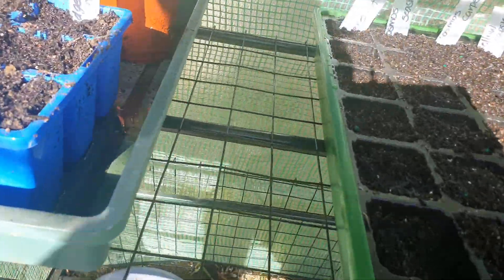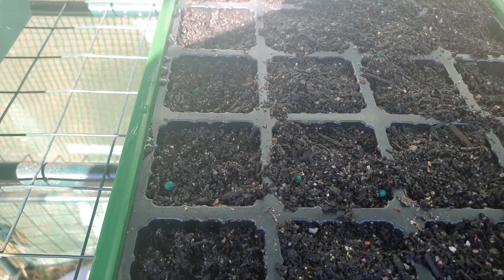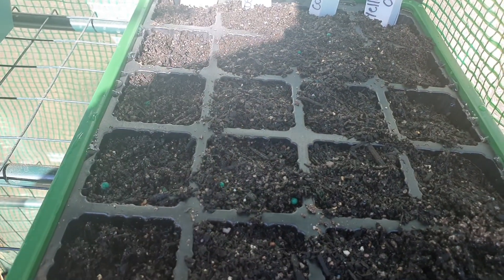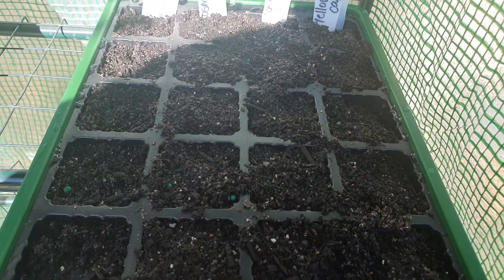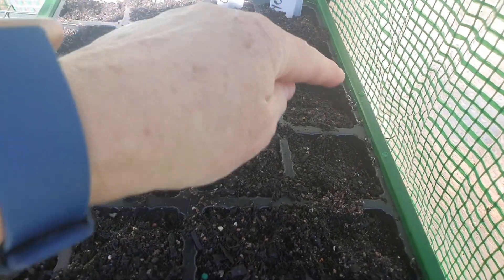And then in this one here, this row down here I've got some lovely cineraria silver dust, and this row has some cosmos called seashells cosmos. The next row is carpet cosmos, and then some more yellow capsicums.